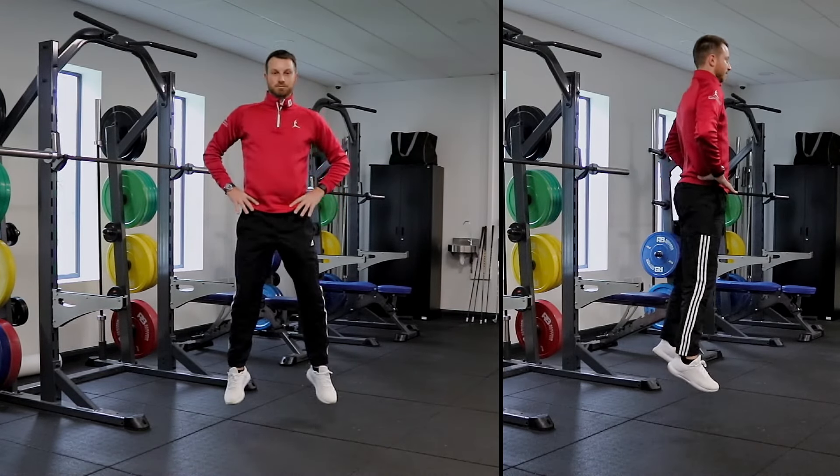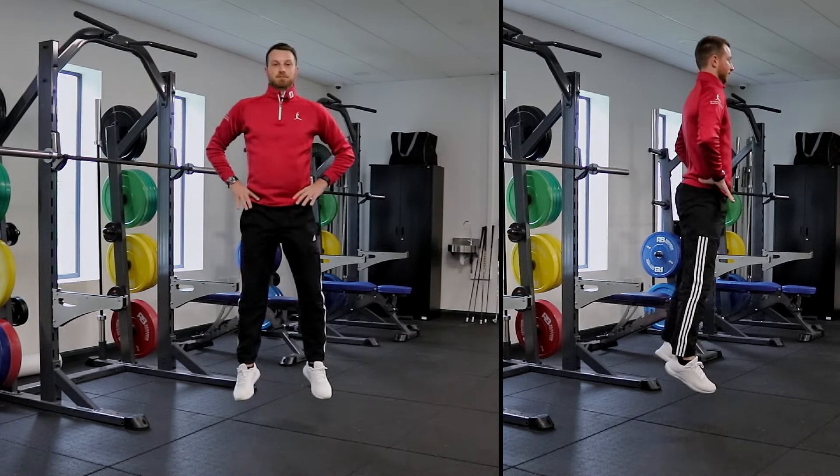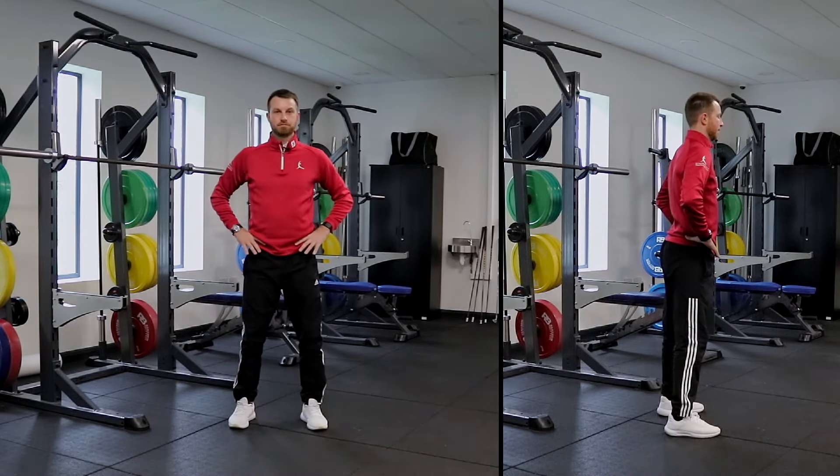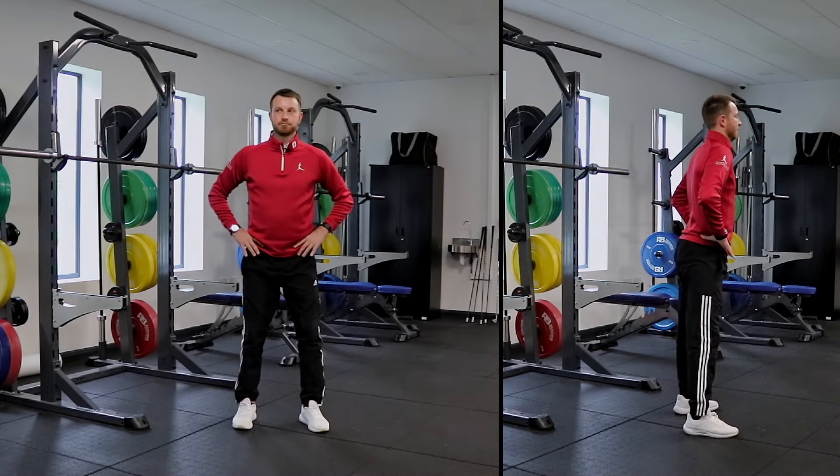So as we can see in the jumping motion, we're not going really low into the jump because this wouldn't create that counter move in an effective manner and we wouldn't see this in the golf swing. Focus on just getting the counter move done as powerfully as possible.